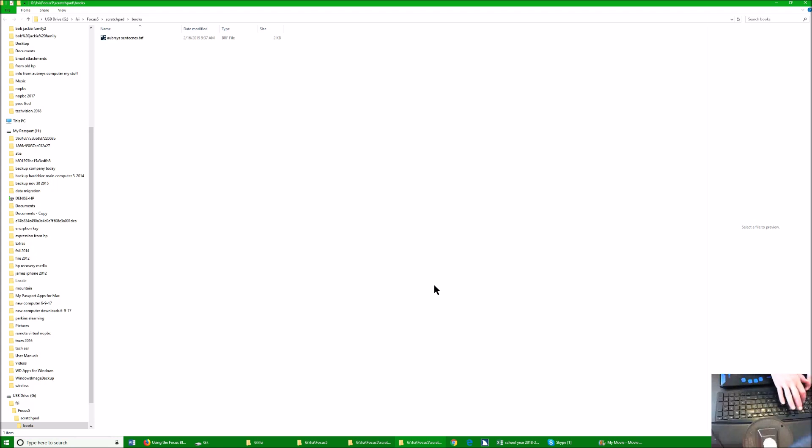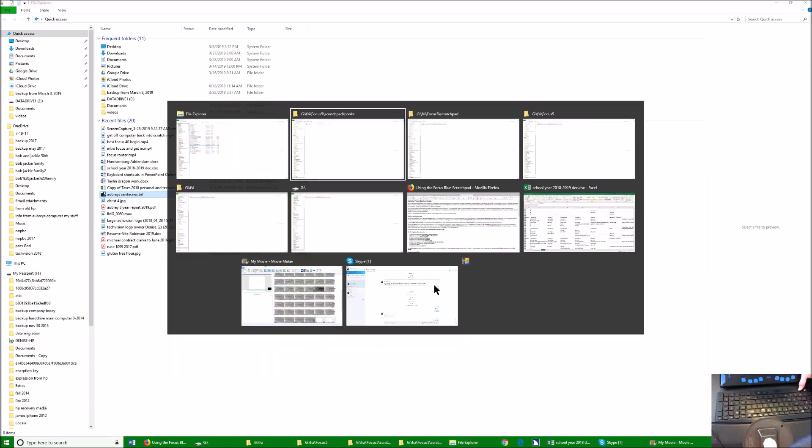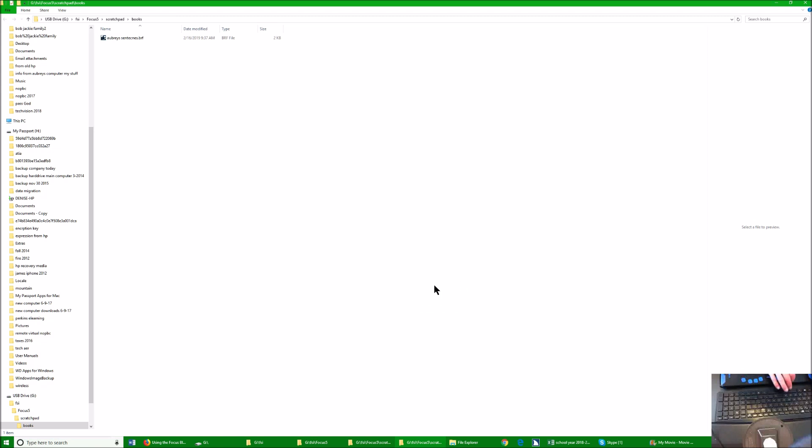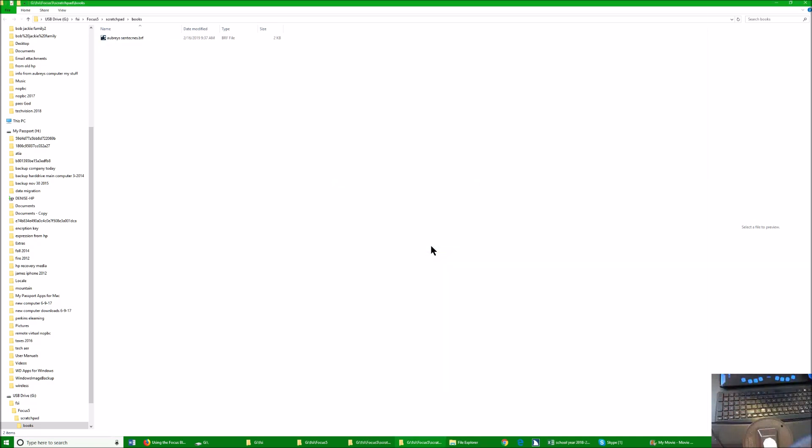I'm going to go back to my File Explorer just so you can quickly see how this is. There it is — all I did was Control C, then Alt-Tab back to my G drive, and paste with Control V. And of course now I have two, and I don't want two. So I'm going to go ahead and hit my Delete key and get rid of it. Yes, I'm sure. So that's how easy it is to also keep your Scratch Pad very clean from your SD. And of course you have the delete option on your Scratch Pad as well.